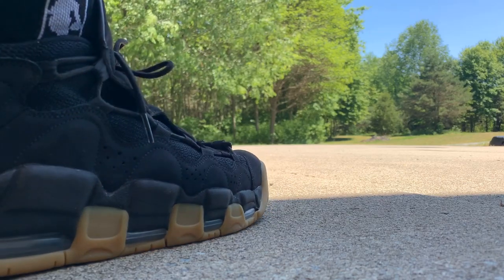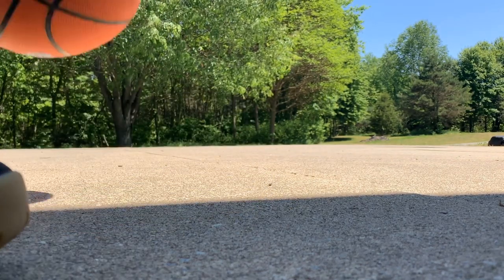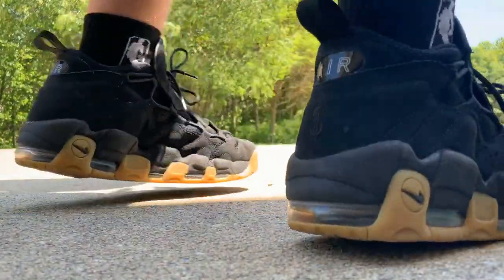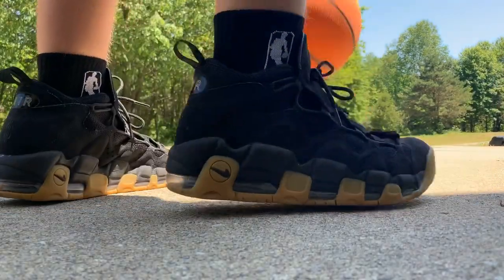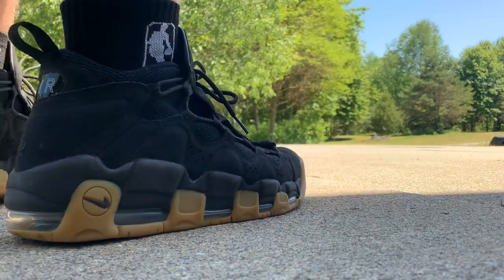I wouldn't wear these shoes for basketball because a couple of times I hurt my ankle from wearing them while playing. So I wouldn't recommend wearing them for basketball. I would just wear them for like a day at school or something like that — I just wouldn't really play a sport in them.